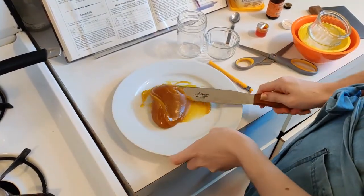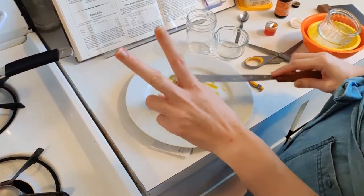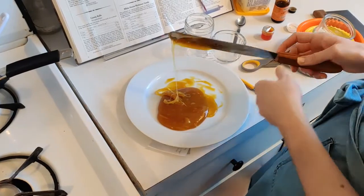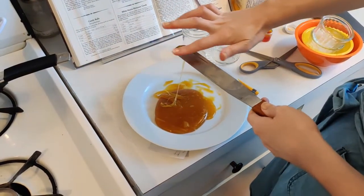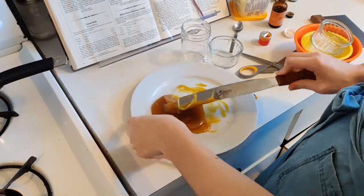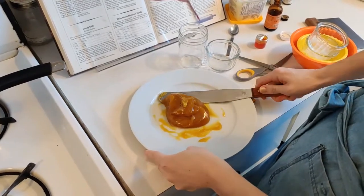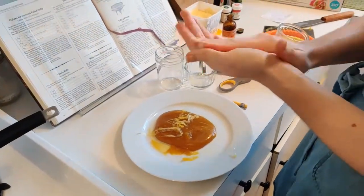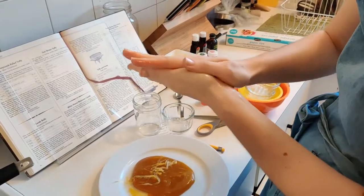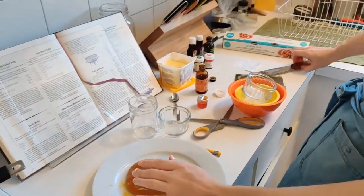Before you touch candy, you need two things ready: your hands covered in oil to protect you from the heat and provide insulation, and a bowl of cold water nearby in case the insulation fails so you can soak your hands right away. My candy is just about ready to handle, so I'm really coating my hands in fat. See how shiny they are? I don't want to hurt myself.